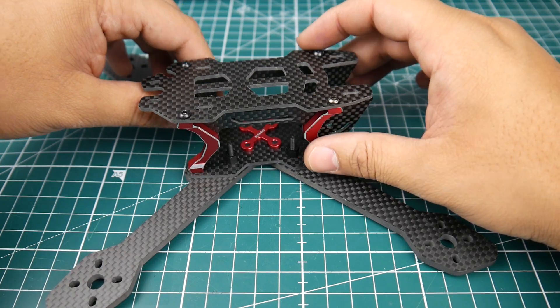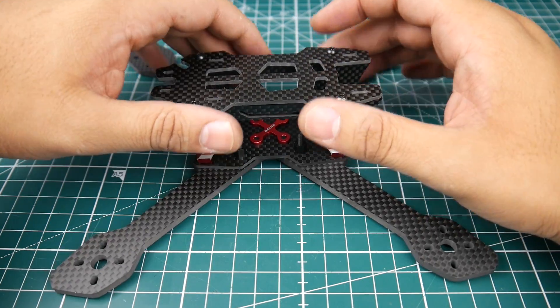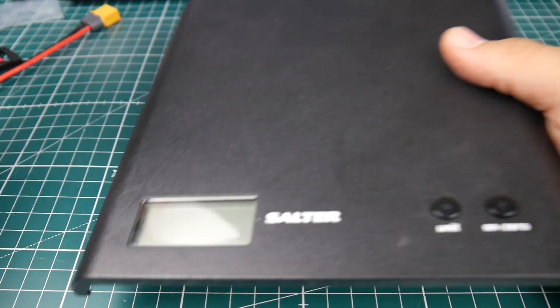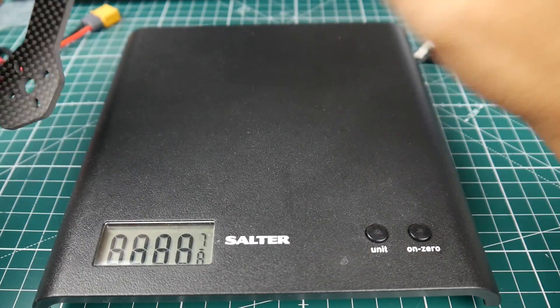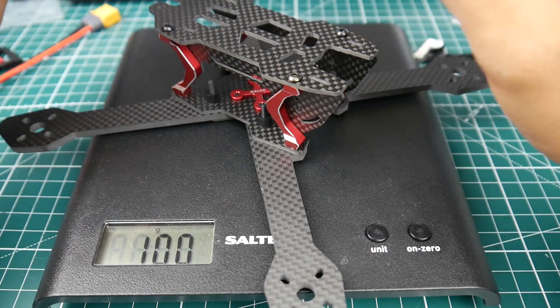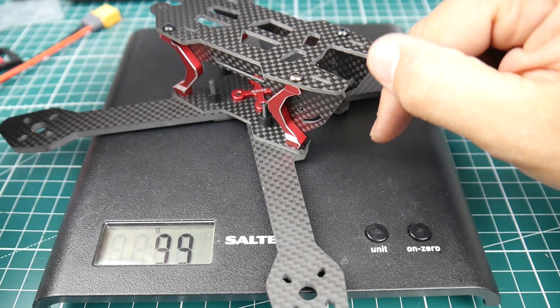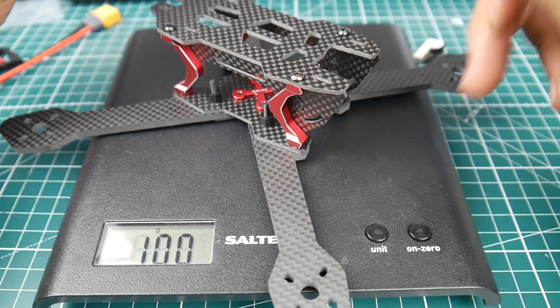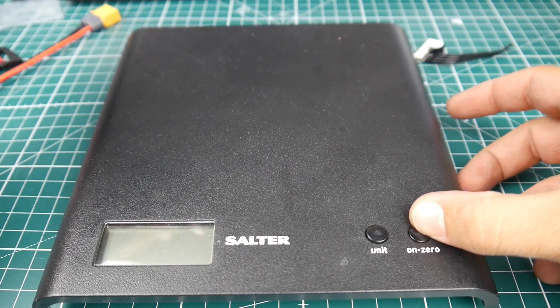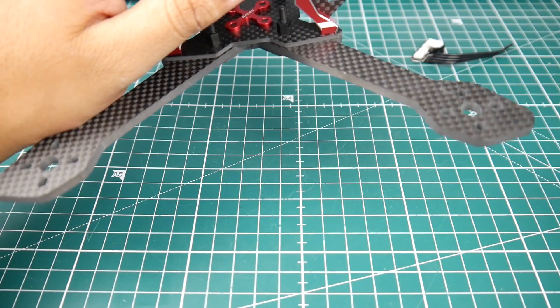Let's go ahead and check the weight, because I still haven't done that and they were claiming it's pretty light. It comes in at 99 grams, so we can call it 100 grams flat. It's not the heaviest, not the lightest — right there in the middle.